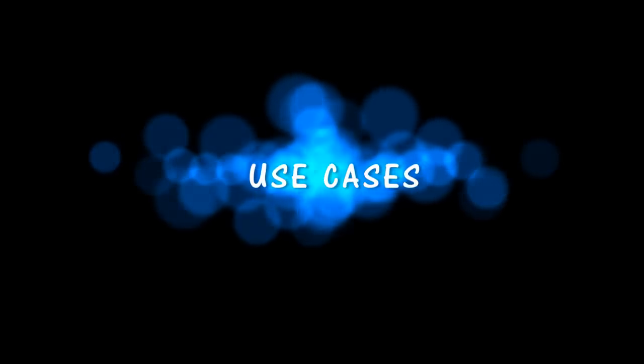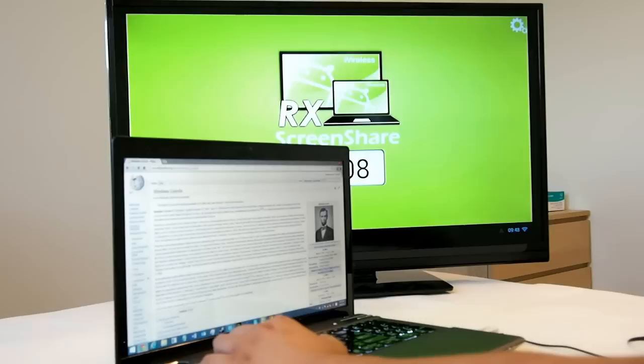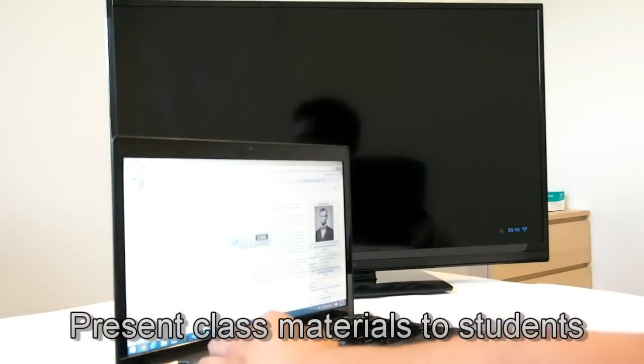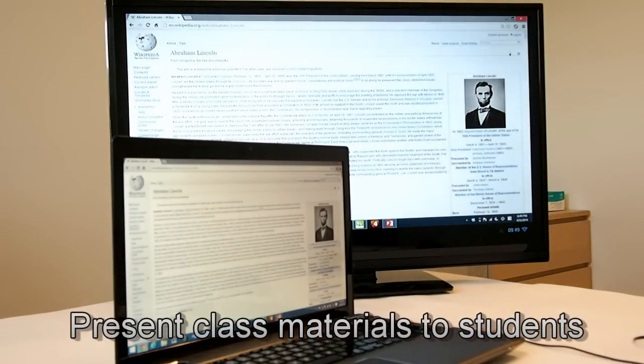Let's give you some examples to put yourself into the picture. Teachers no longer need to mess around with the school's projector panel. Just a simple click and you will be able to share your materials with the class.